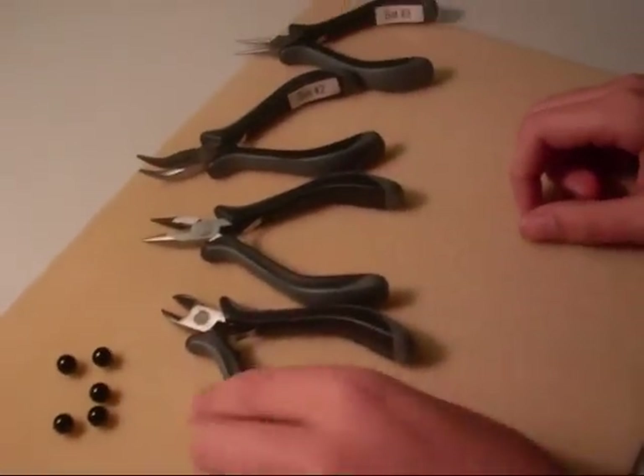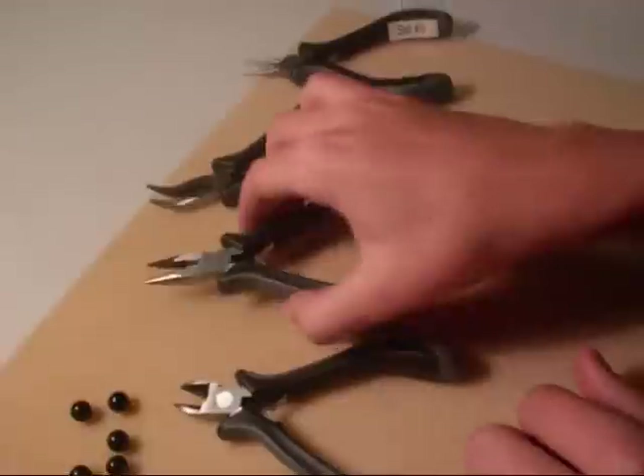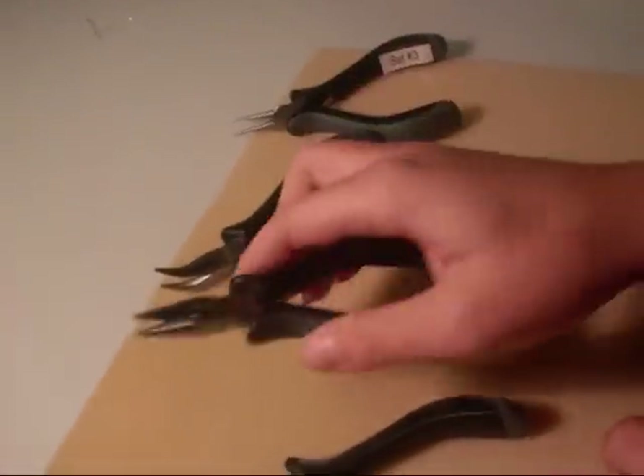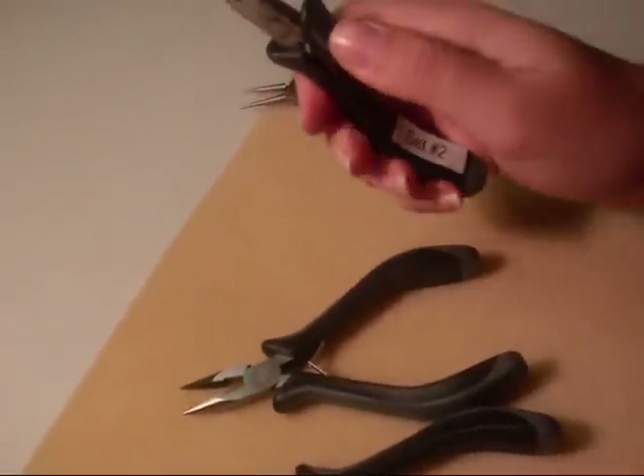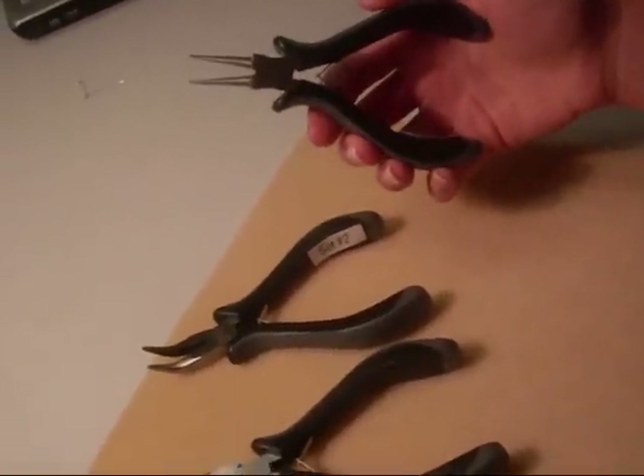The tools needed for this project would be the flush cutters to cut the wire itself, chain nose pliers to hold the wire, bent nose pliers to hold the wire at a better position, and round nose pliers to make the loop itself.